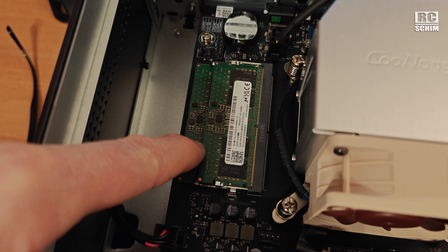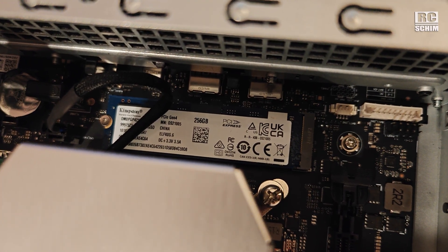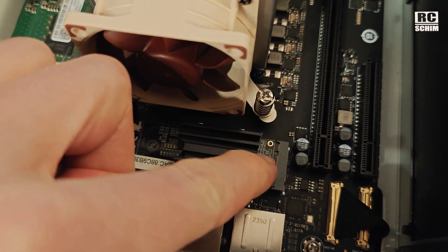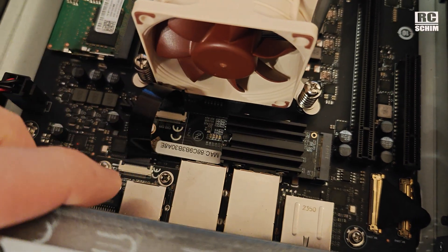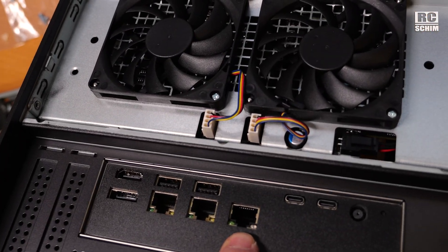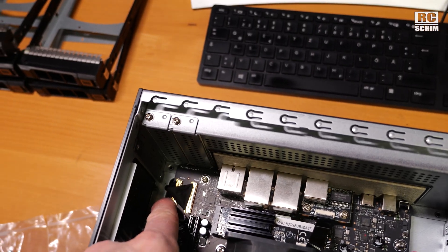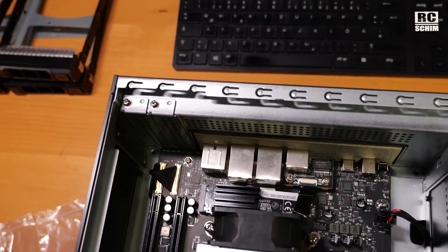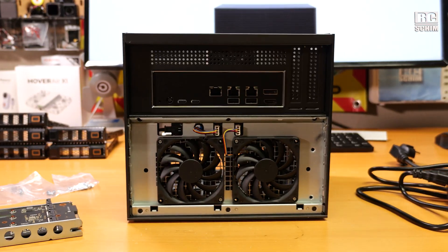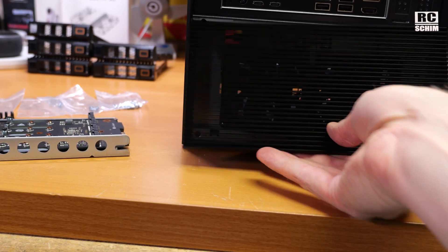There are PCIe slots in the back — two of them, a short and a long one. Laptop-style SO-DIMM DDR5 RAM. System disk is a Kingston 256 GB NVMe SSD. There's also a little NVMe 10 GB network card. One board is the 10 GB, and the other is 2x 2.5 GB. Connections go to the front plane. There's also a BIOS battery, a little Wi-Fi stick, and a cover on the back side.